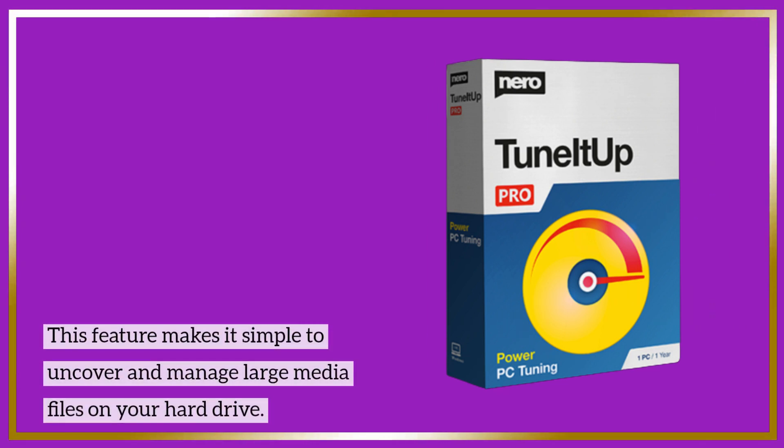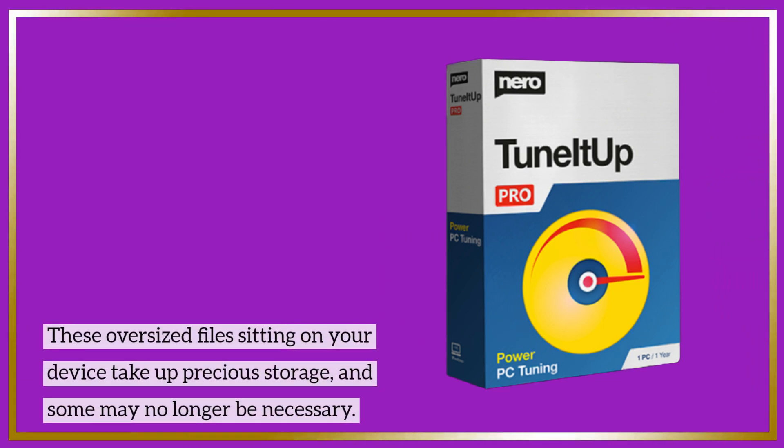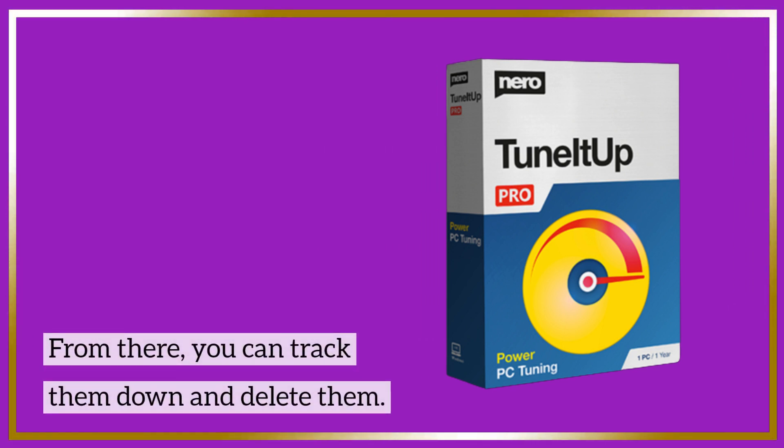This feature makes it simple to uncover and manage large media files on your hard drive. These oversized files sitting on your device take up precious storage, and some may no longer be necessary. From there, you can track them down and delete them.